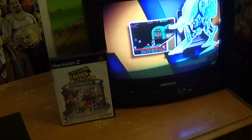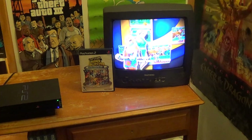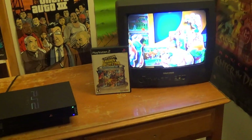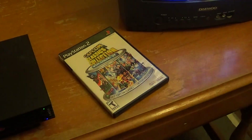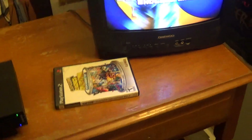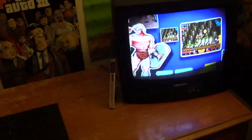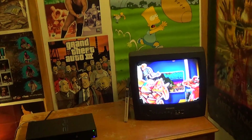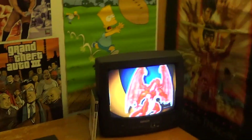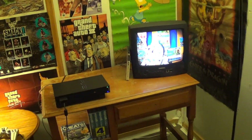Usually when you see gameplays there's a white wall and the game case is displayed upright — but that's going to be completely out. From now on the game case will be down flat or on the side. I want this whole setup and look to be completely different.